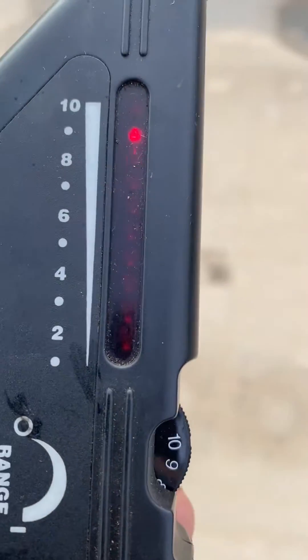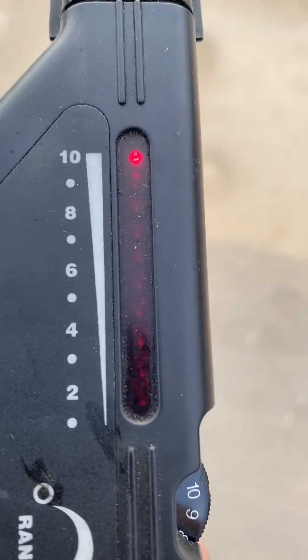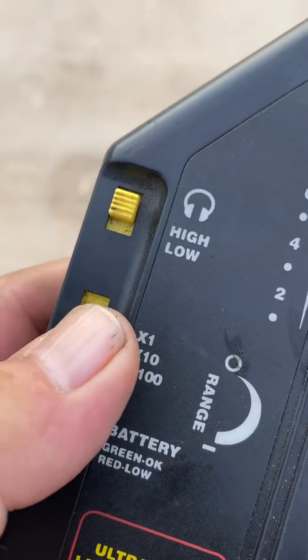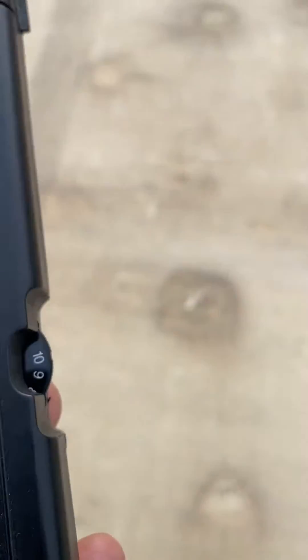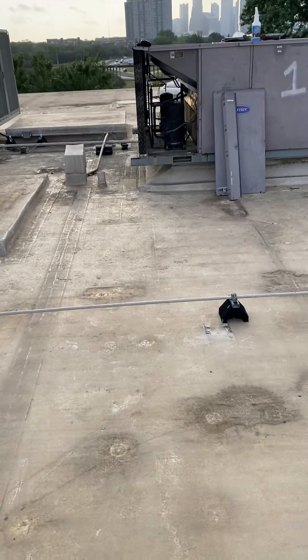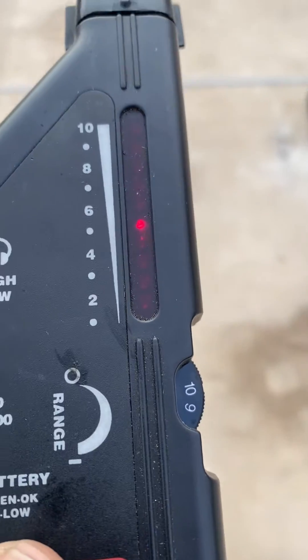I'm going closer to it — the closer I get, the bigger the leak reading is. So I'm going to turn my sensitivity down to 10 and leave it on its highest range. See, I'm still picking it up. The unit's over there — if I get closer it's going to go up and up and up.